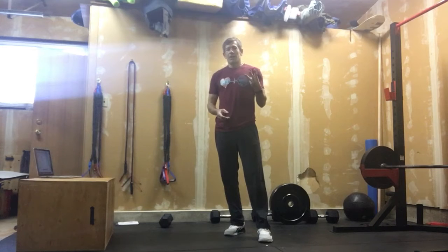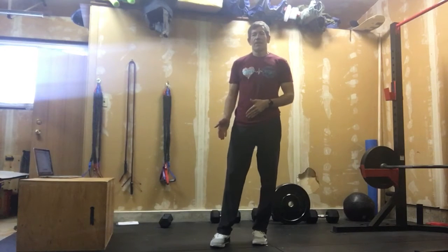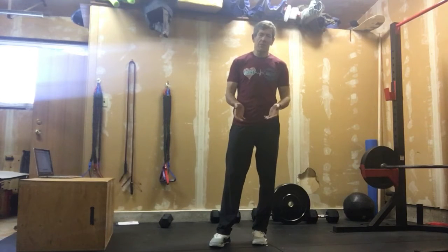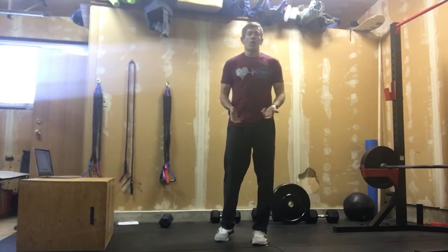We've got three movements. Those three movements are going to be an alternating dumbbell snatch, into an alternating V-up, into double unders. If you can't do double unders, you'd be doing twice as many reps in single unders or line hops.